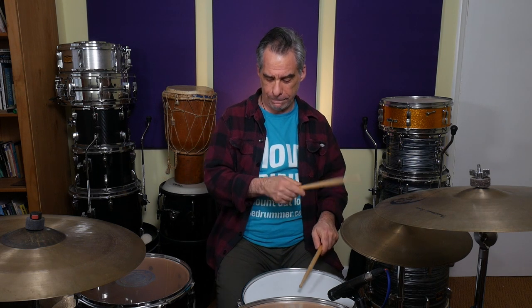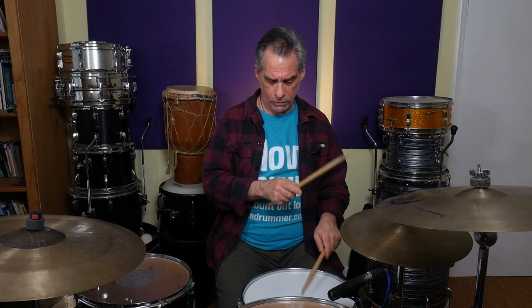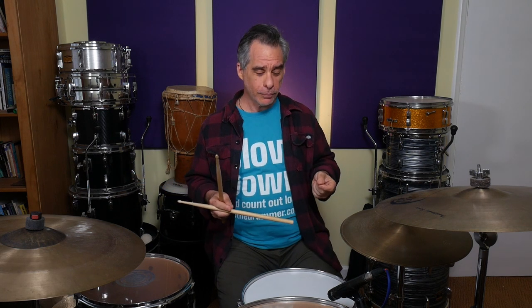You can then add the bass drum to that, just like this. It allows your body to start getting used to the coordination before we assault it with the demands of putting the accented snare drum — the backbeat — in there.